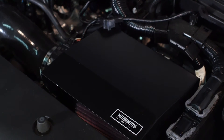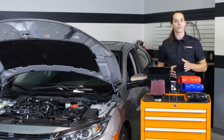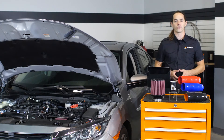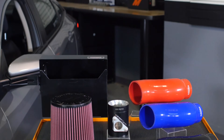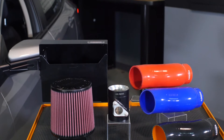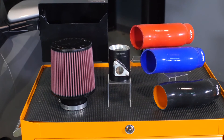The first place they looked to extract it was the restrictive stock intake. Turbocharged engines are especially responsive to upgraded intake systems, and the new Honda Civic was no different. The Mishimoto 2016 Plus Honda Civic Turbo Performance Air Intake is dyno-proven for maximum gains of up to 9-wheel horsepower and 10-wheel torque on the stock tune.